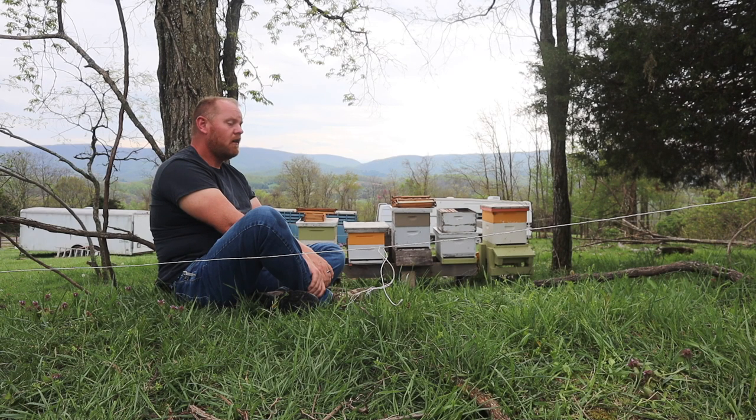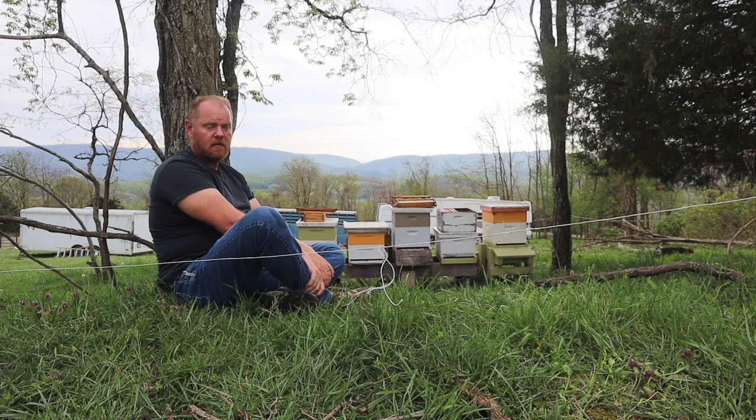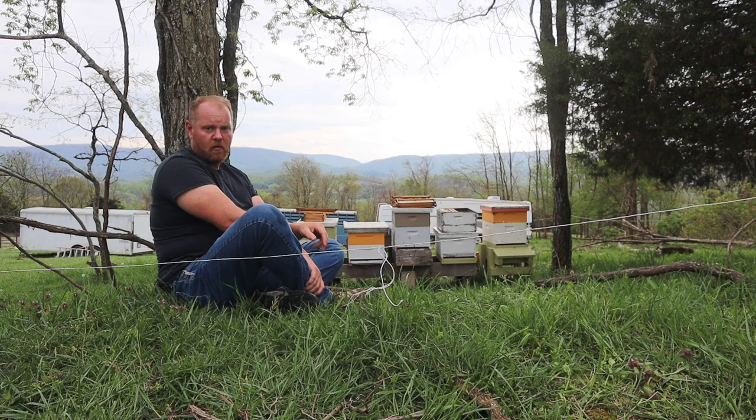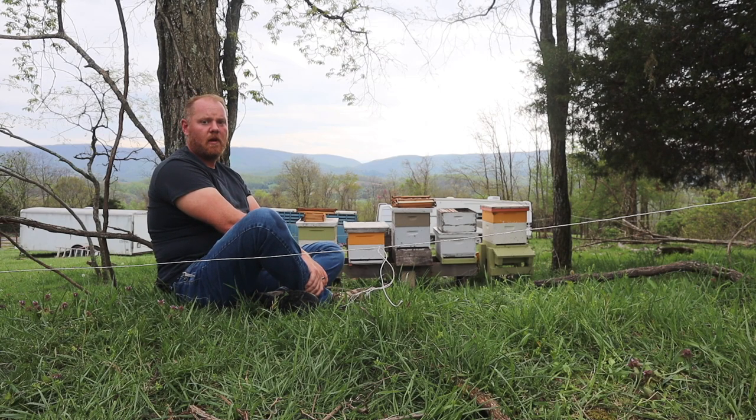I now have four, and he took two. We made two nucs — which is a small temporary hive — and he took two to his house, because most of his bees but one hive died last year. He just split his, so he has two, and then I sent two more of mine with him, so we both have four hives now.